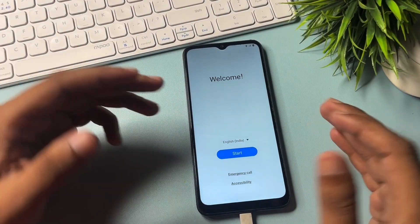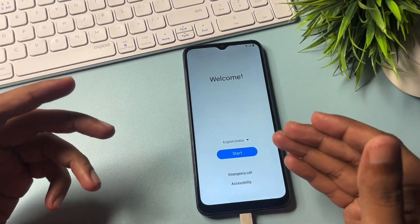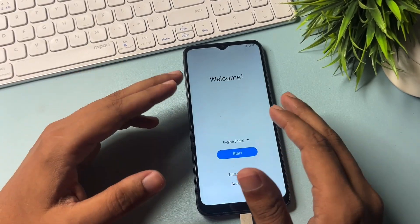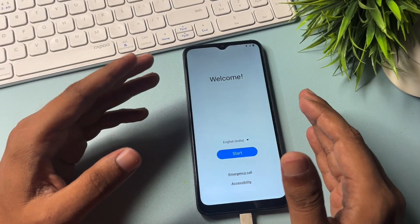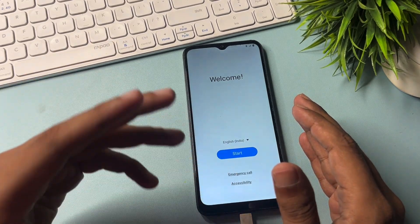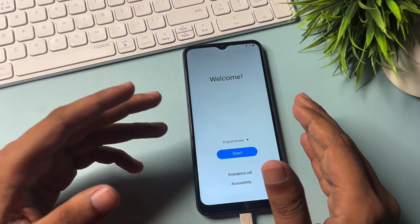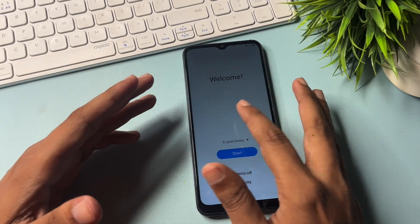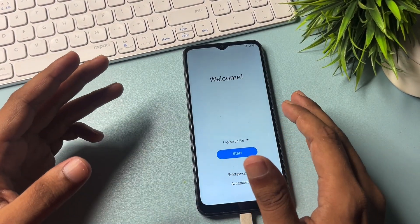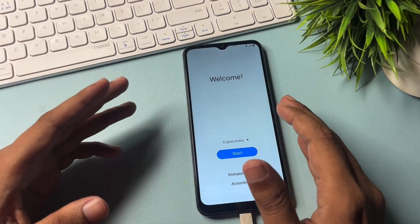Hey guys, welcome to a new video. This video is for customers whose phone is locked due to a forgotten PIN, pattern, or password, and they have tried many videos to unlock their smartphone but were not successful. They want to visit a service center and are ready to lose all their data. But don't worry — any version of Samsung smartphone will unlock with this method, since every Samsung smartphone has the same user interface.